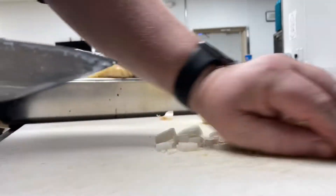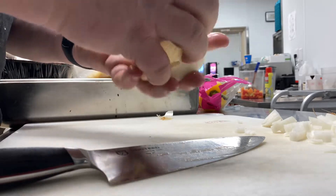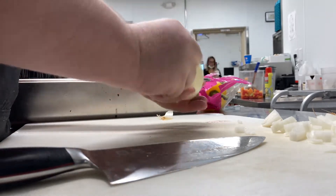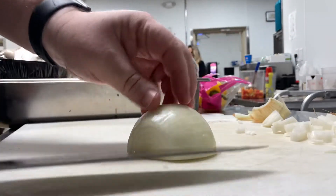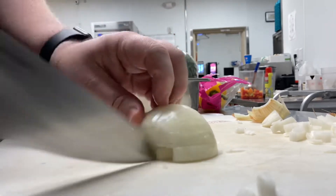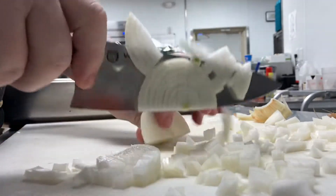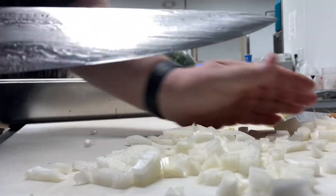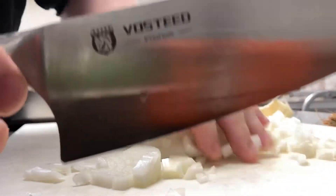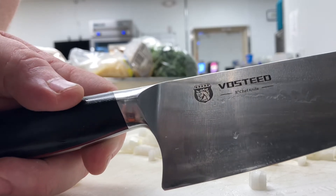And you get a gorgeous dice. Beautiful little dice. Let's go ahead and do this other one real quick. So much better than pushing it through on those silly machines or anything — just get a really good knife, like the Vosteed Stallion. That's awesome.